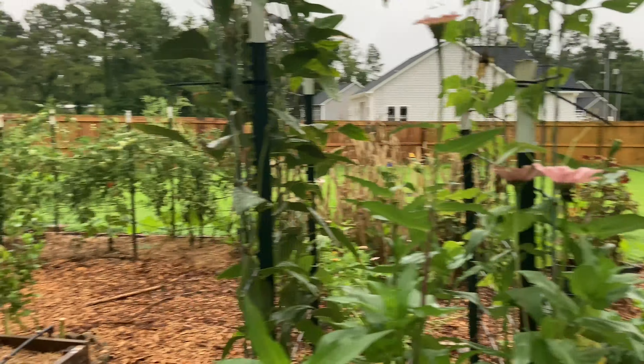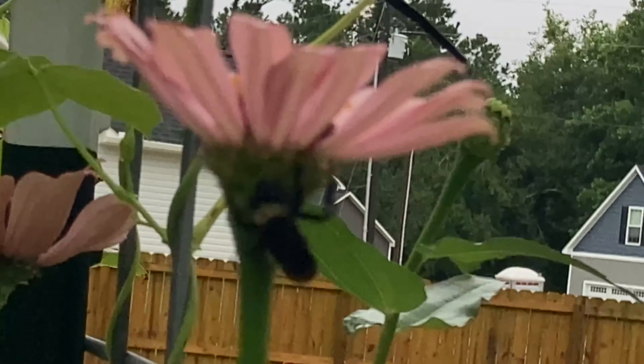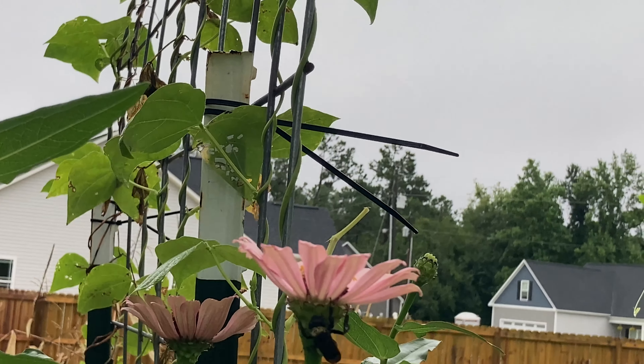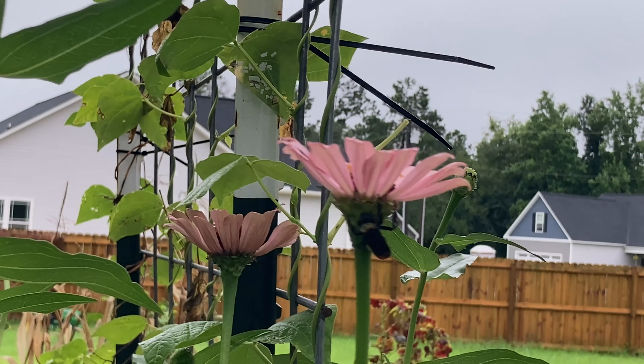The bees think I'm a flower because I'm so brightly colored right now. Look at this — this is a bee taking a nap on a flower, getting out of the rain and using it as an umbrella. If that's not the cutest thing you've ever seen!